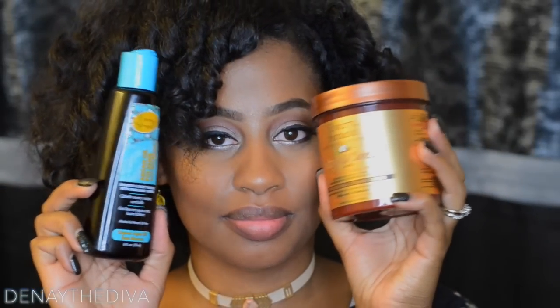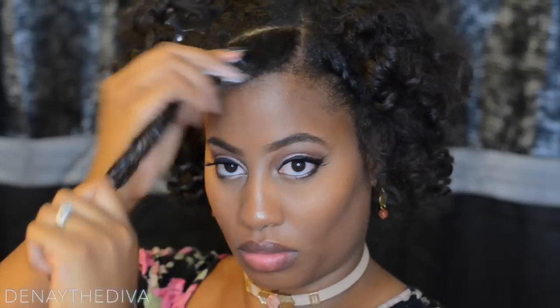Hey divas, I'm back with another video. This is just to show you how to rejuvenate that old twist out. I'm going to use my curling cream and hair polisher from Every Strand, along with these perm rods.